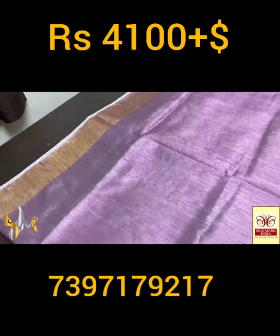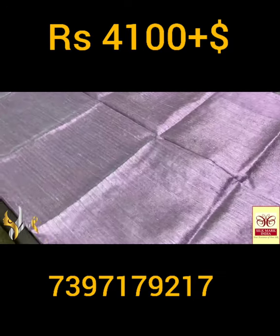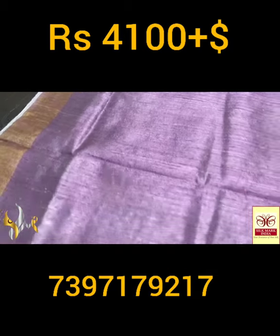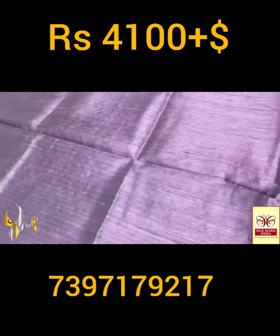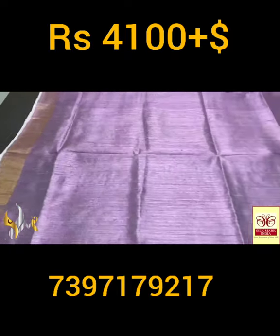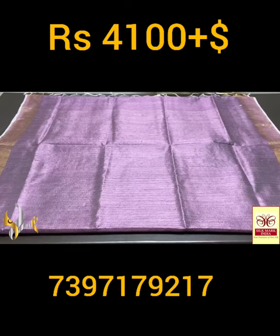A beautiful pastel shade wine — mild wine tinge with half white mix, very beautiful pastel shade. A complete hand weaving dhupyan finish. You can see the fine finish of the saree with golden zari borders on both sides. An excellent pastel shade saree with a beautiful embroidery work pallu, and it comes with authentic silk mark.